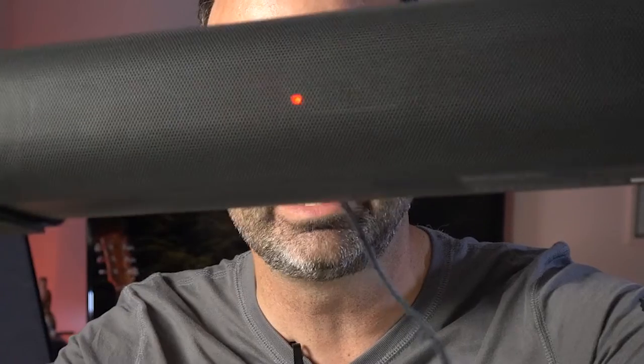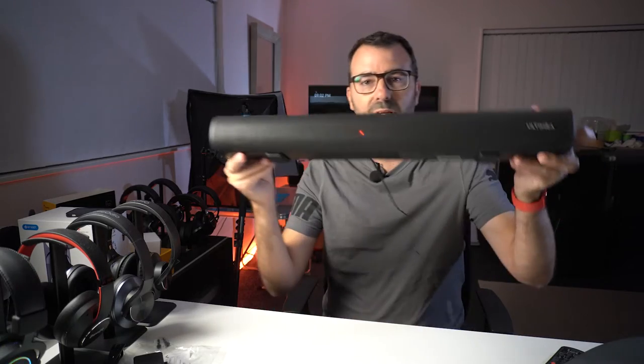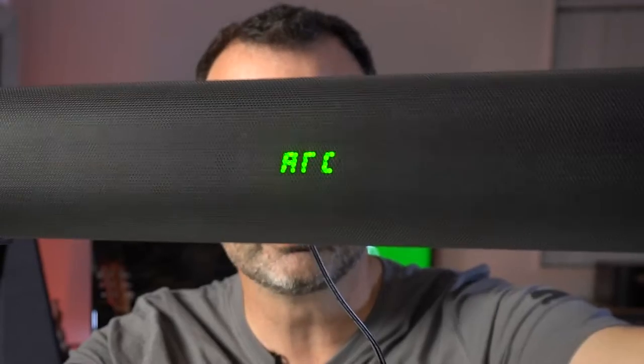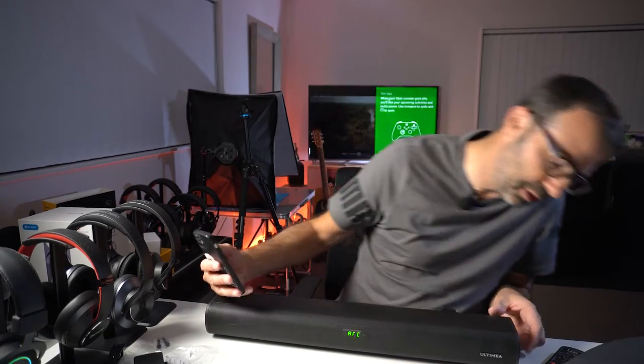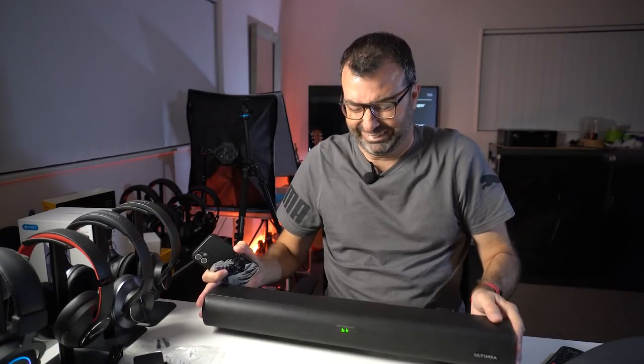So let's have a quick hands-on demo. I've plugged it in — you can see that little LED light in the background there, and you can turn that off with the remote if it bothers you. I'll power it on by hitting the power button — it goes green with two dots and goes into ARC mode because that's what I last used it on. Now I'll go into Bluetooth pairing mode so I can play a little music for you — don't judge it from this microphone though.